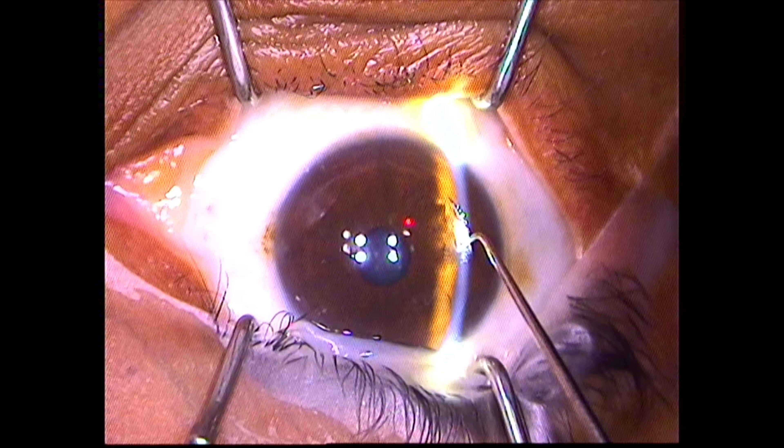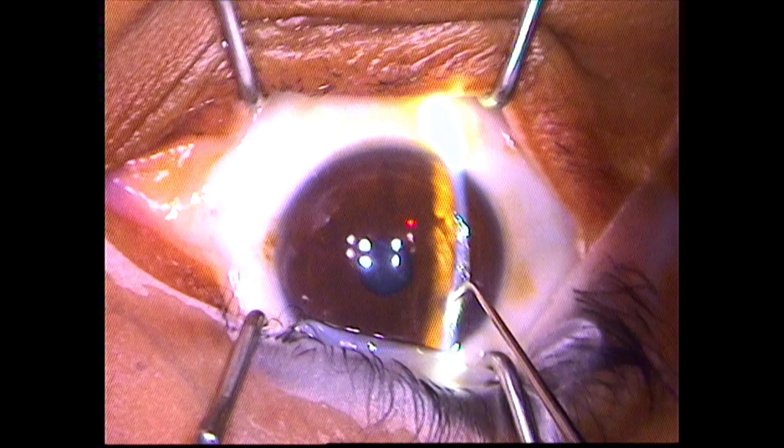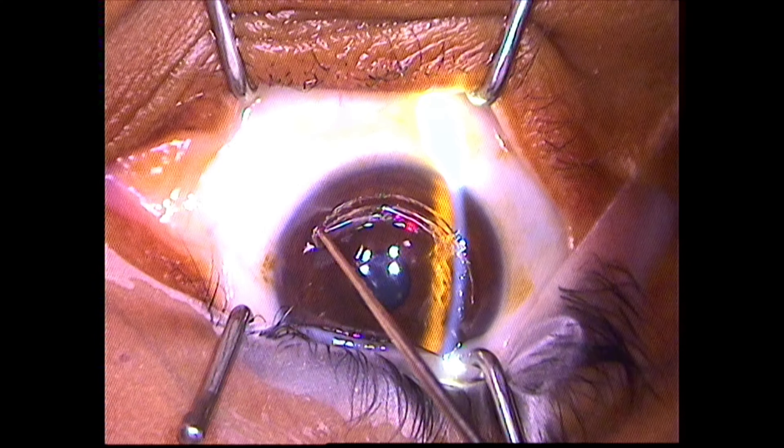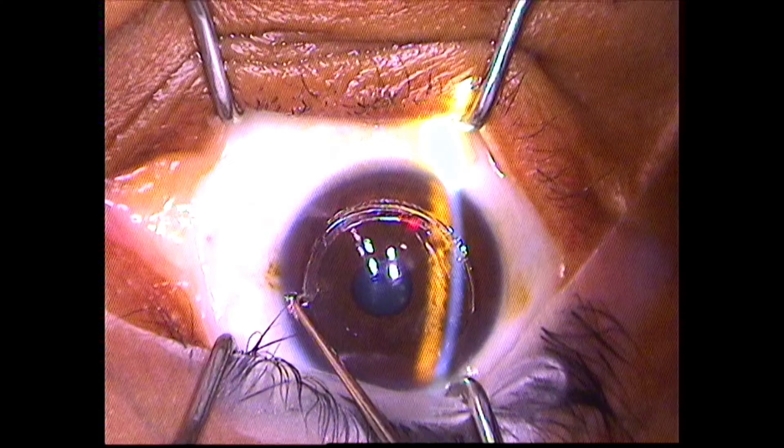The patient's eye is draped and a slit beam of light is used to find the edge of the LASIK flap. An instrument is used at the edge of the entire flap to break the adhesions from where it had healed previously.